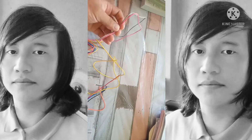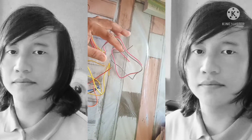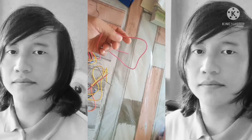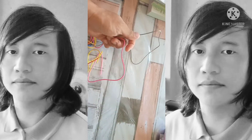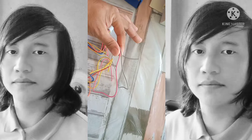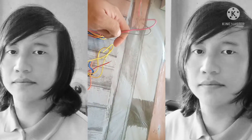Ang naiwan na lang ay ang dalawang wire — ang pink at saka green. Isa lang yung gagamitin natin dito kasi yung pagkabitan natin ay battery operated. Ang green, pwede rin yung pink. Gagamitin ang dalawa kapag hindi battery operated yung motor.